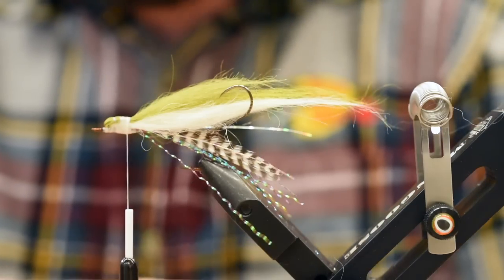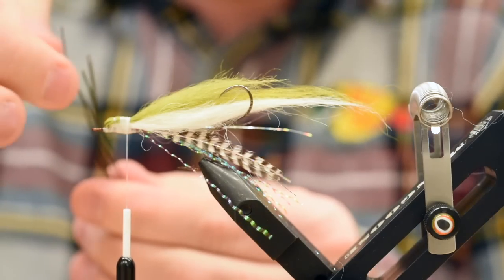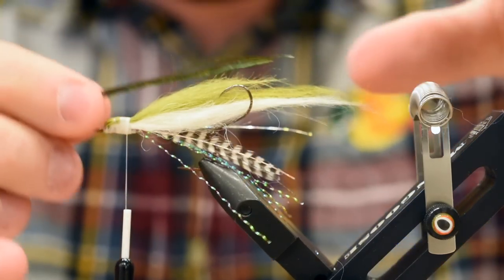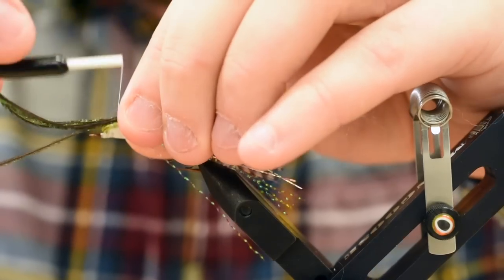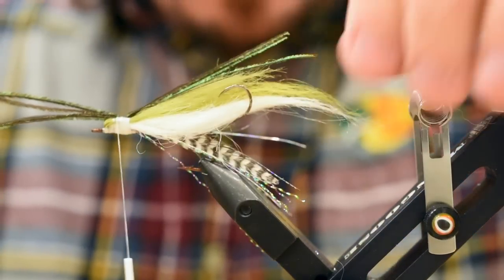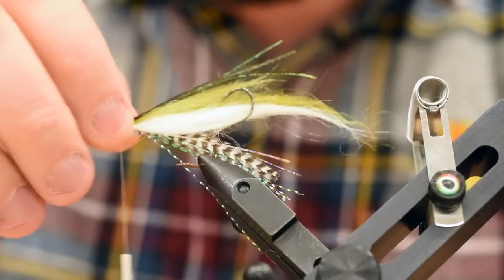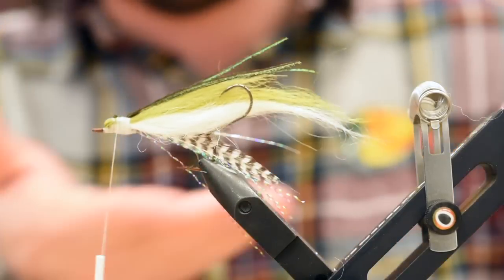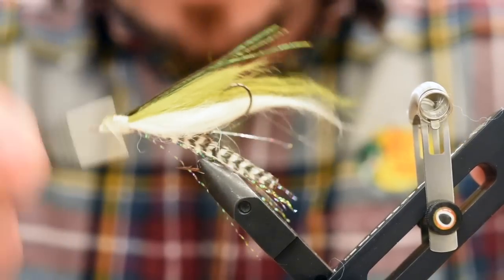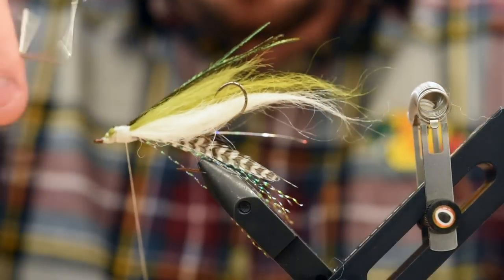To top it all off, just a couple strands of peacock herl. We've got four strands here. I'm just going to roughly taper them. These are going to sit right on top. If you ever see salmon fry, they always have a darker back — and any kind of bait fish for that matter always has a darker back and is progressively lighter toward the bottom. This helps them camouflage into the water. Now let's lock it all down with a whip finish. We're going to coat this thing in super glue anyway.